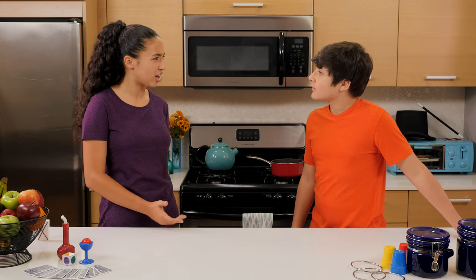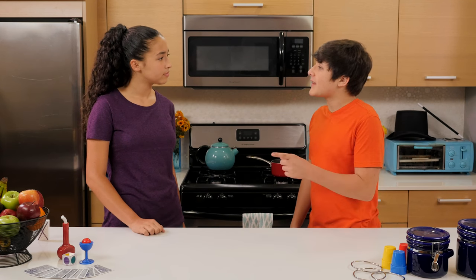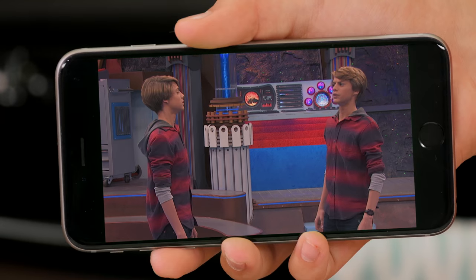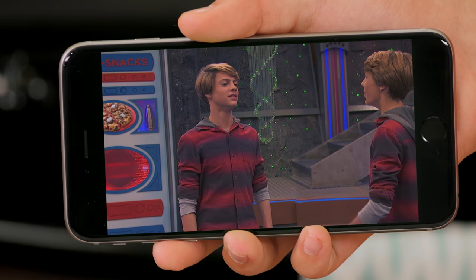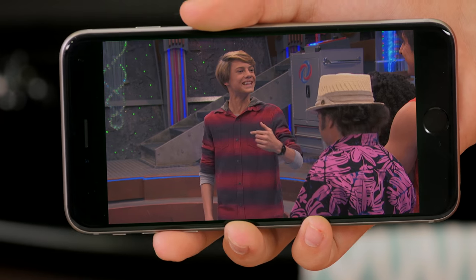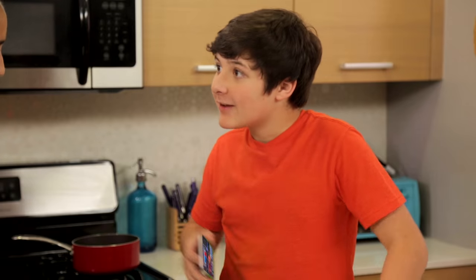Hey Walker, have you ever wanted a copy of yourself? Like that time Henry Danger used an android to create his own doppelganger? What's your favorite color? Red. Favorite food? Pizza? Topping? Roni? Whoa! I also shortened the word pepperoni, but I always say roni!